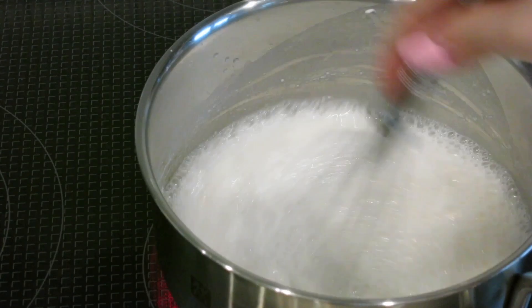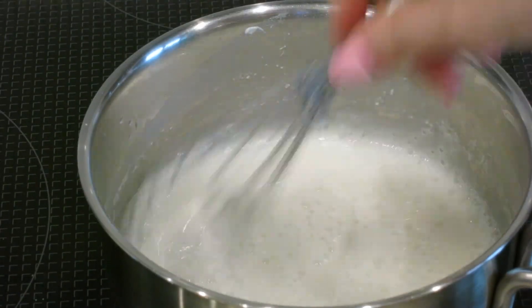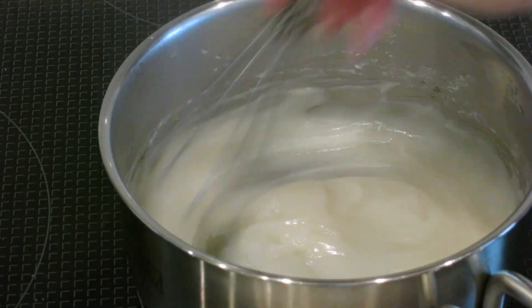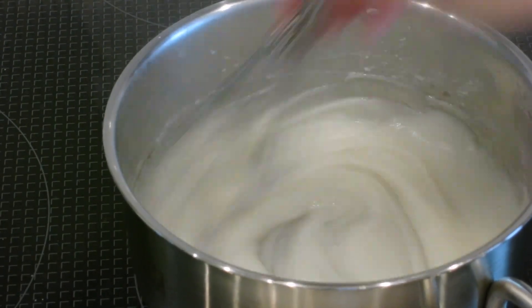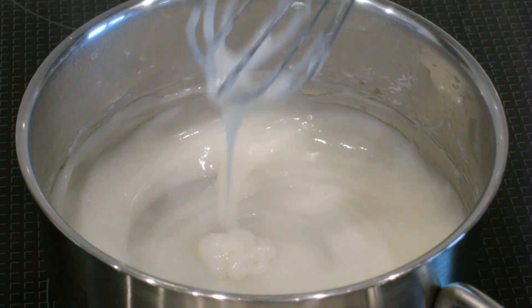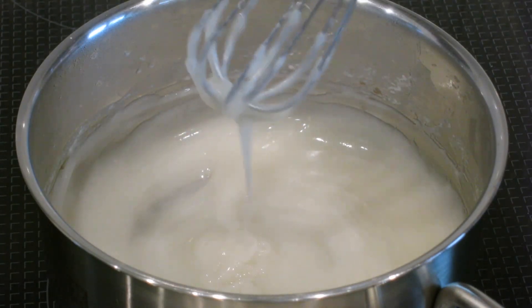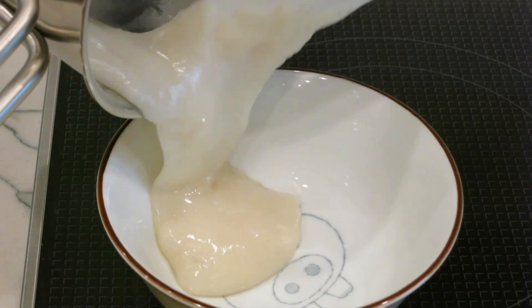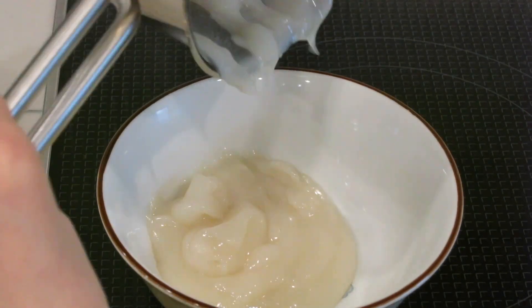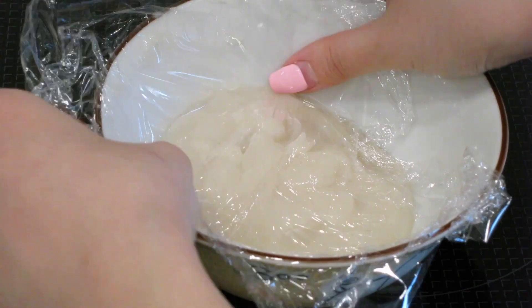Heat it over medium heat and keep whisking it until it reaches a thick roux consistency. Then transfer it into a small bowl and put it in the fridge until it cools down to room temperature. I put plastic wrap over it to prevent it from developing a dry skin.